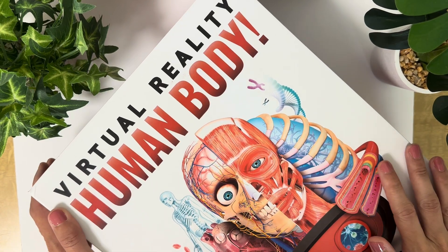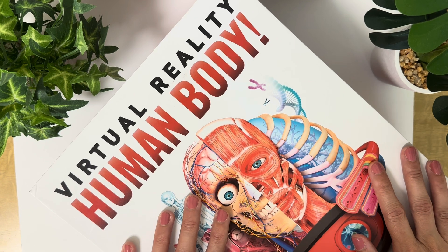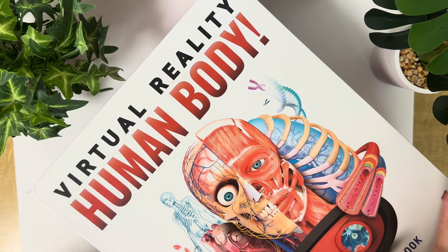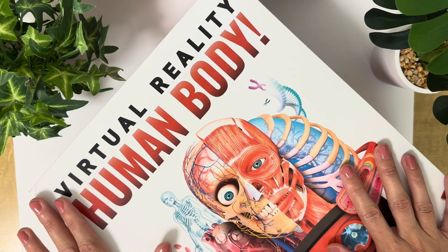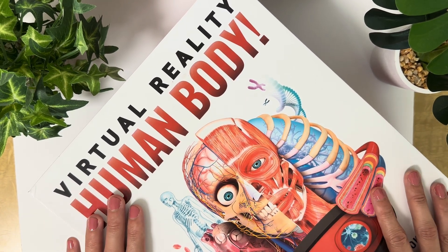Hey, Ashley here, and I wanted to share a review of this virtual reality human body set that I got my son for his birthday. He is an aspiring doctor, and he's fascinated with the human body, so I thought this would be a great gift for him. He just turned seven years old.